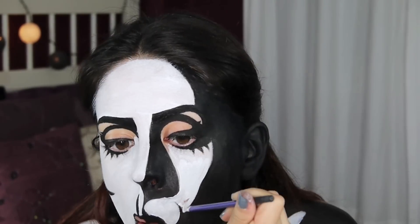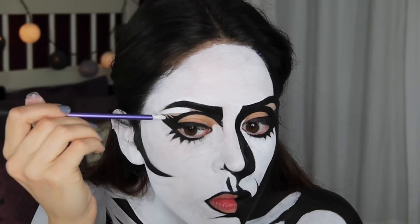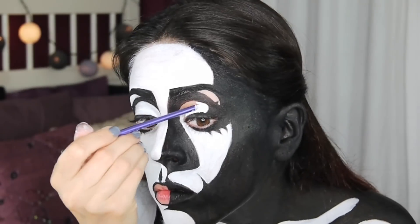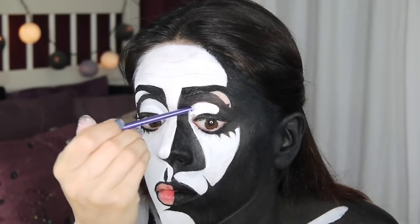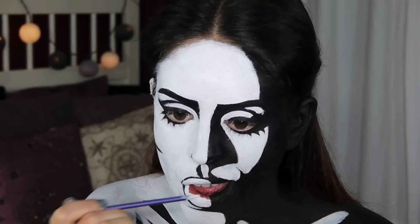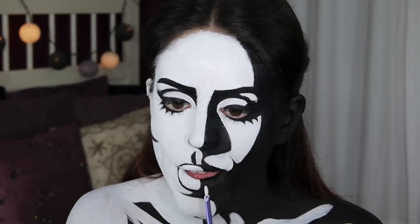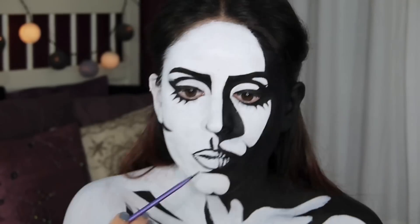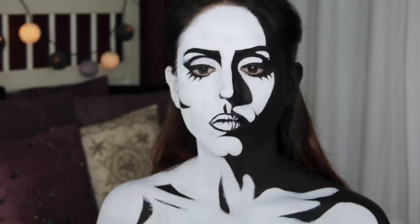I've switched to a thinner brush for the smaller areas that require more detailed work, and I'm trying to be as neat as possible. I'm filling in the entire lid and whatever else is left bare before I move on to the lips. For the lips, I want to add white lines to the black part and black lines to the white part — just so the transition between light and dark is softer.